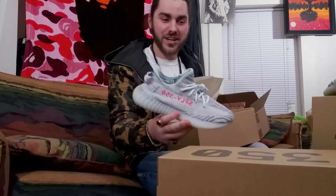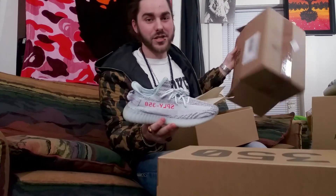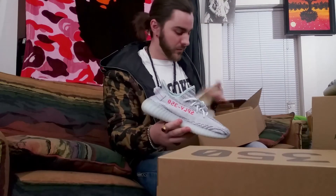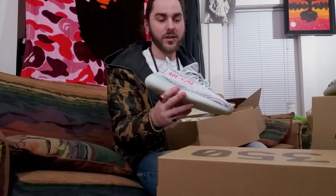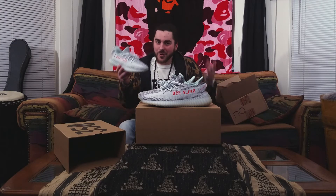One thing I will say about Adidas compared to Nike — I really hate how they ship. I just opened that from the Adidas store and it was just a box in a box. And I waited about two weeks to get these. Two weeks — that's way too long. Nobody wants to wait two weeks after they spent $230-something dollars.